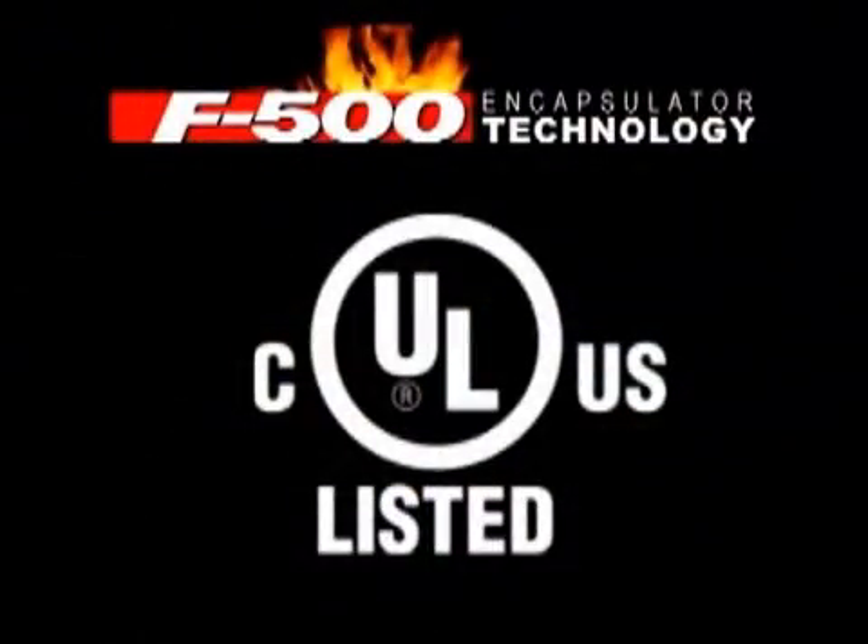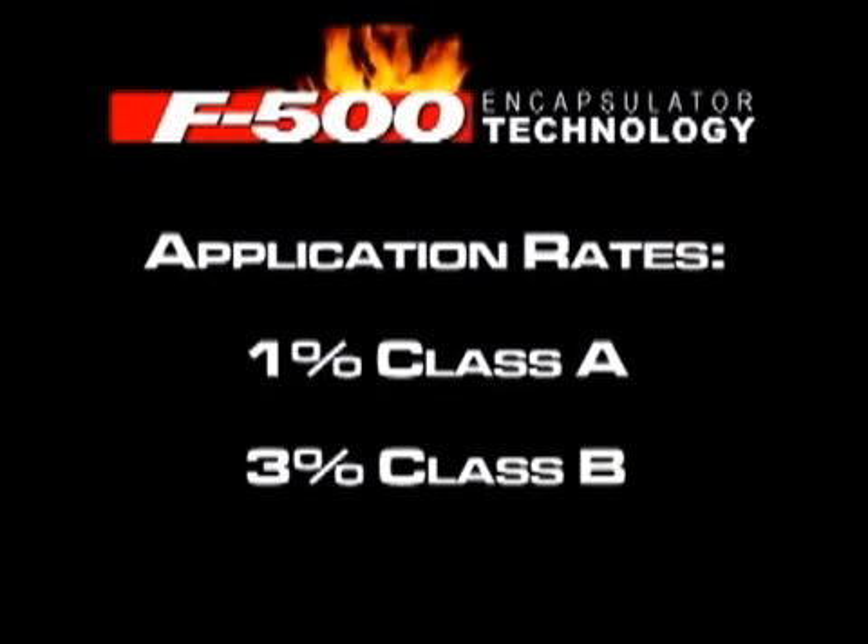F-500 was tested on both Class A and Class B materials and is listed and registered as a CULUS wetting agent in the United States and Canada. F-500 should be applied at 1% on Class A fires, 3% on Class B fires, and 6% on Class B polar solvents and metals fires.